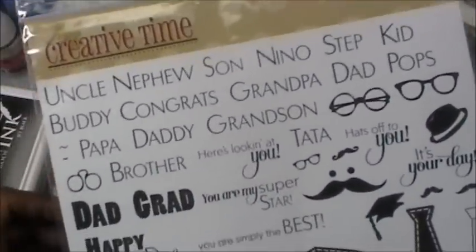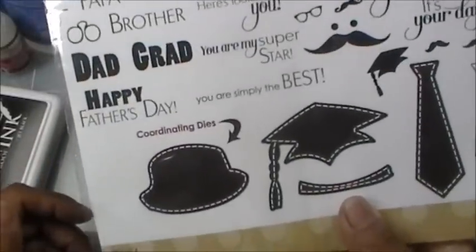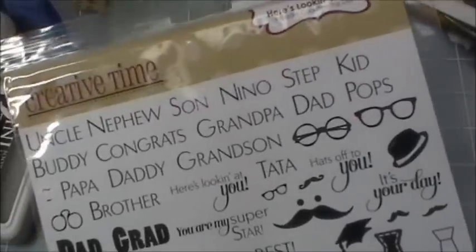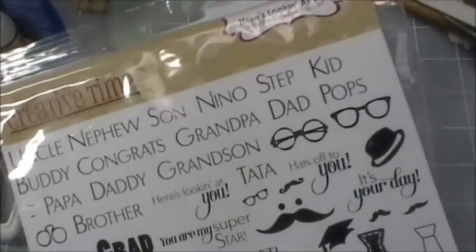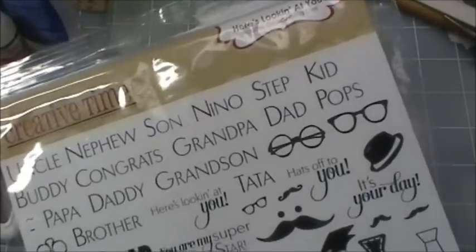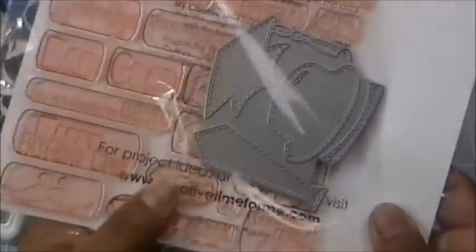As you can see, it is kind of a men-related stamp set, but I'm going to show you how you could easily make it work for women too. I actually designed this set so you can make clean, simple cards, because sometimes that's all you have time for. I love the layers and embellishments, but sometimes your time is limited and you don't have time for something super fancy.